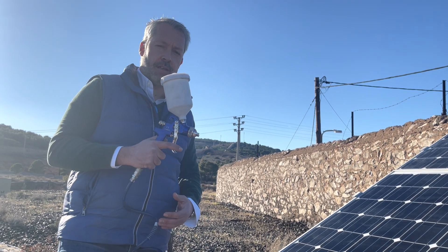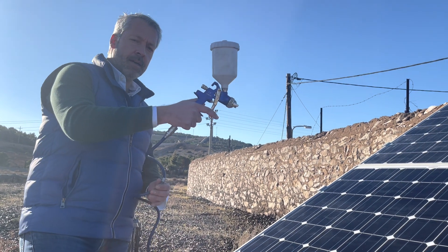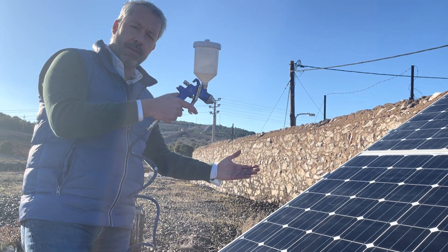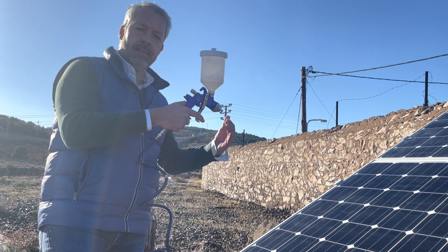I'm going to start the application. I'm going to press the trigger now, starting from the top and maintaining a distance from the surface of the panel of around 10 to 12 inches.